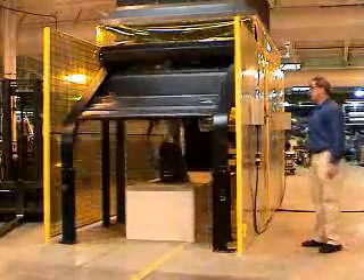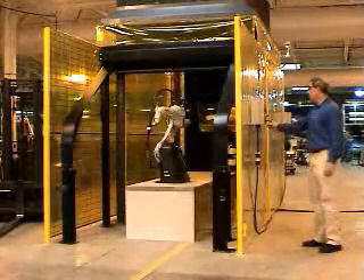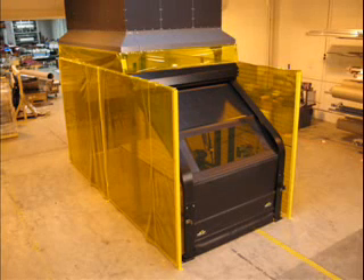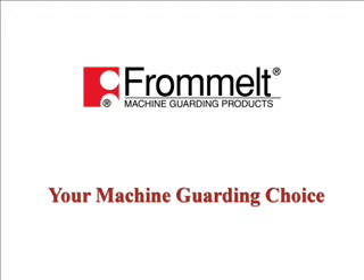Save floor space and provide optimal safety by using the Frommall Safety Roll Top Barrier in your robotic welding process. Make Frommall Safety your machine guarding choice today.